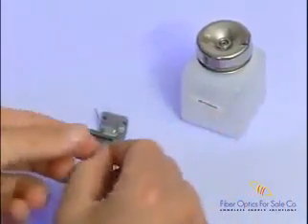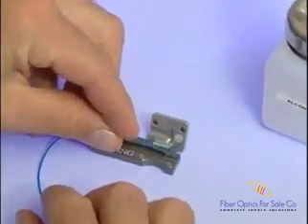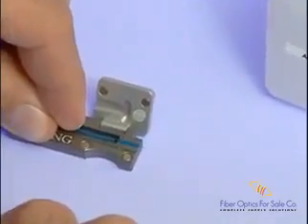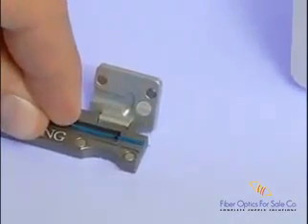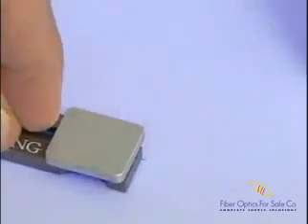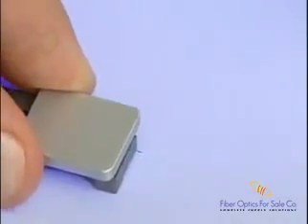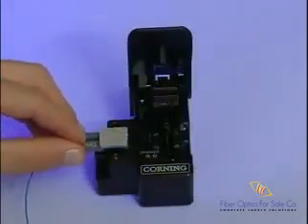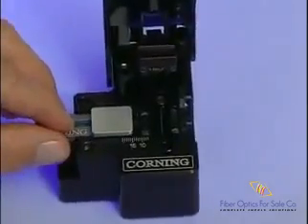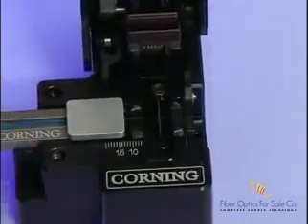Now we are ready to load the fiber into the handler for cleaving. Take the supplied single fiber handler from the tool kit and load the fiber into the handler by aligning the end of the 900-micron fan-out tubing with the front edge of the handler. The 250-micron coated fiber will protrude from the handler. Then close the handler door and place the handler into the supplied FBC012 cleaver. The correct placement of the handler into the cleaving tool is critical, as this will determine the cleave length of the field fiber. Cleave length is critical to proper assembly of the Unicam connector.